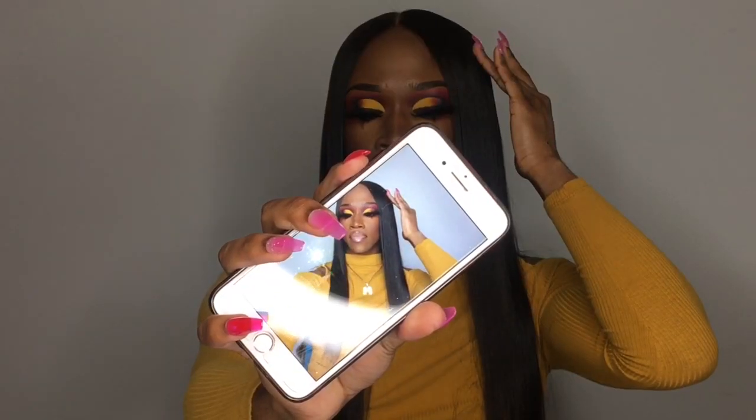I think this is like one of my favorite looks that I've done. I'm super excited — I love how my skin looks, it just looks so smooth. There was something I had to mention in the intro and I forgot, but if I think about it you'll definitely see it in the outro. If you want to see how I got this look — which I know you do because you clicked this video — keep on watching.